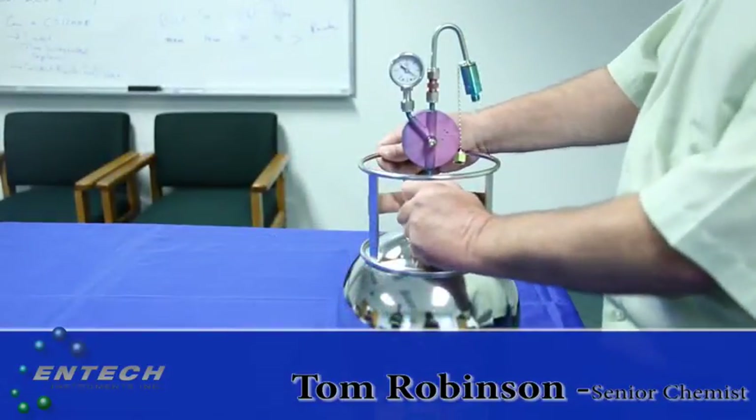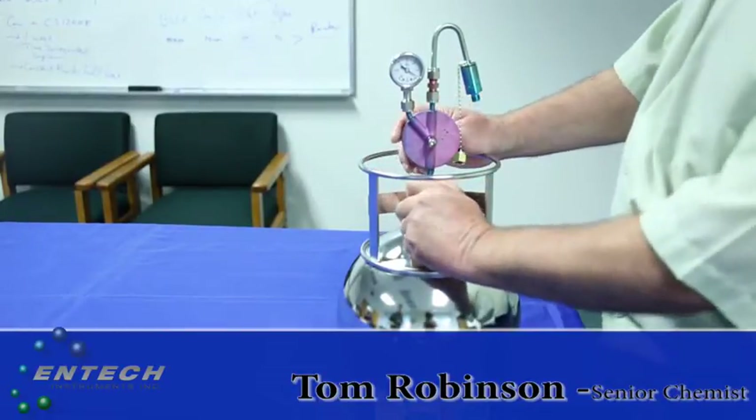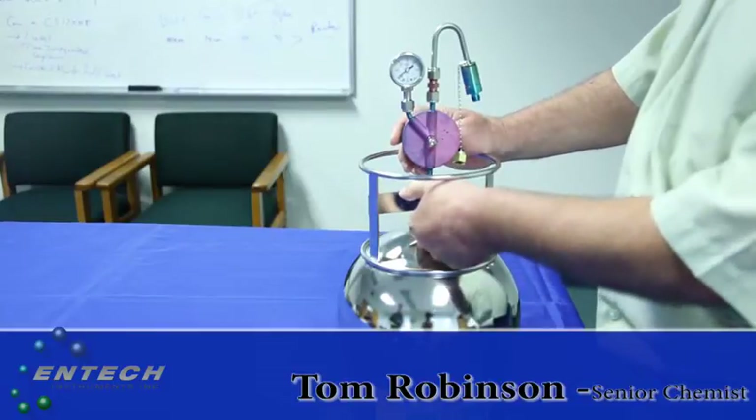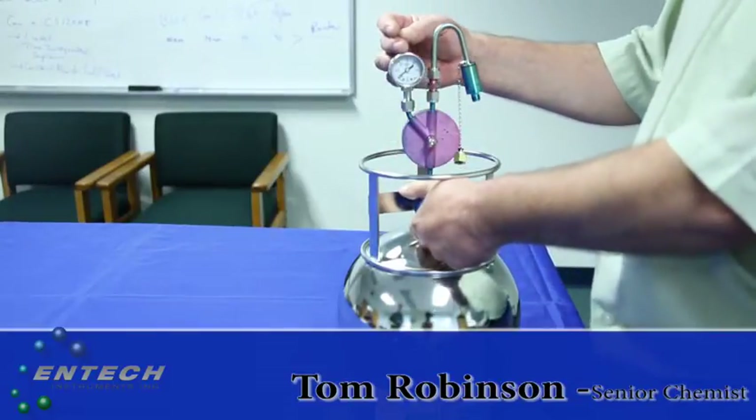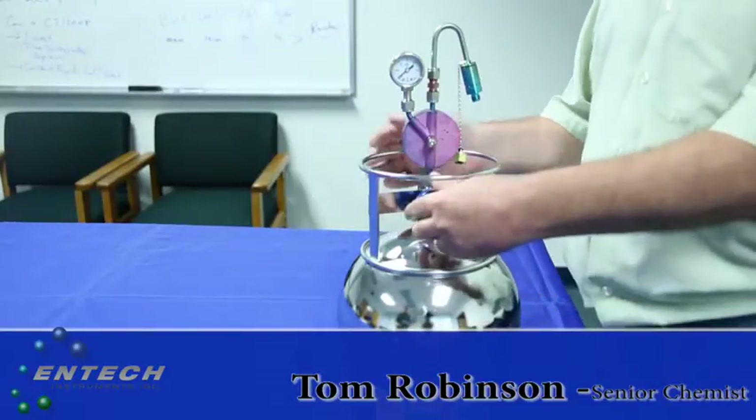When conducting sampling, you're going to want to verify the vacuum of the canister. To do that, you simply open up the valve to the canister. You'll see the vacuum on the gauge go down. That proves the canister is under full vacuum, ready to start sampling.